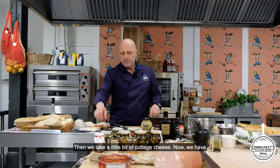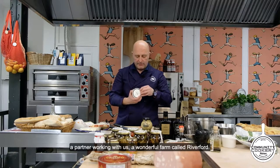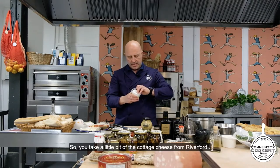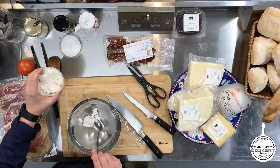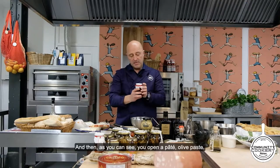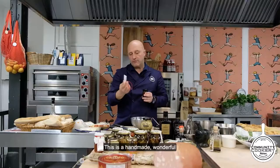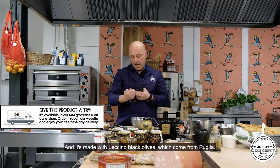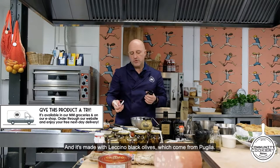Then we take a little bit of cottage cheese. We have a wonderful partner farm called River Ford, and they are delivering — you can find their wonderful products in our markets now. We take a little bit of cottage cheese from River Ford. Then, as you can see, we open the olive paste. This is a handmade wonderful producer in Italy — Don Antonio — and it's made with Leccino black olives which come from Puglia.